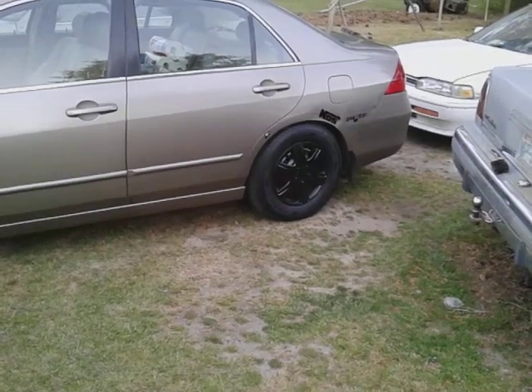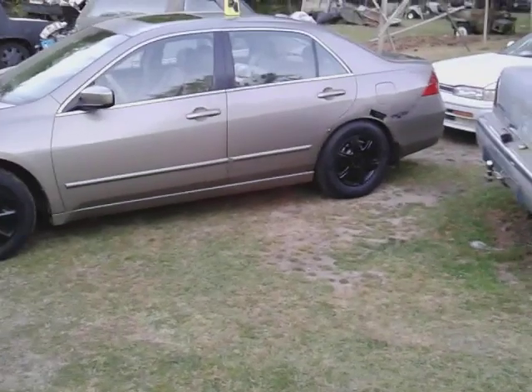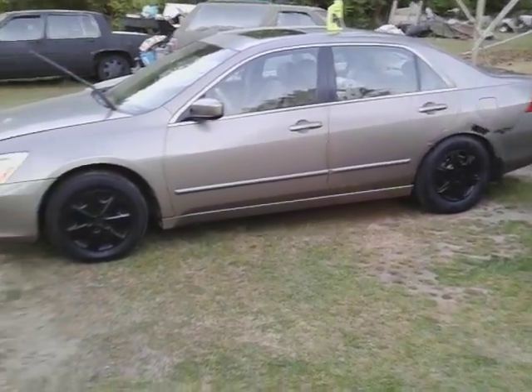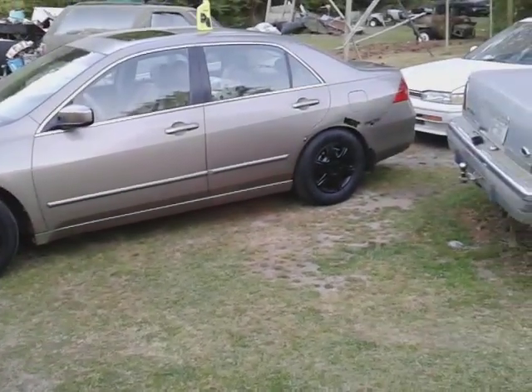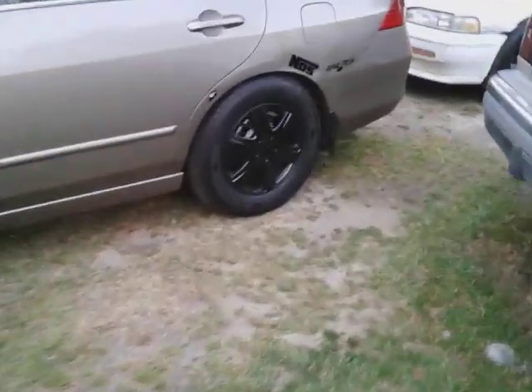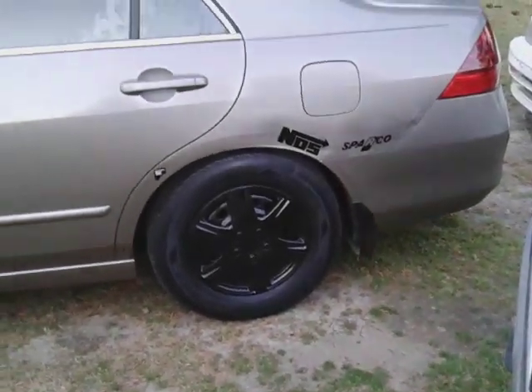It stays clean most of the time — that's why I like it. I don't care if it were black or something like that — it'd stay nasty all the time. Y'all know how them black cars be. And the black wheels and black wheel covers — they kind of stay dirty too.